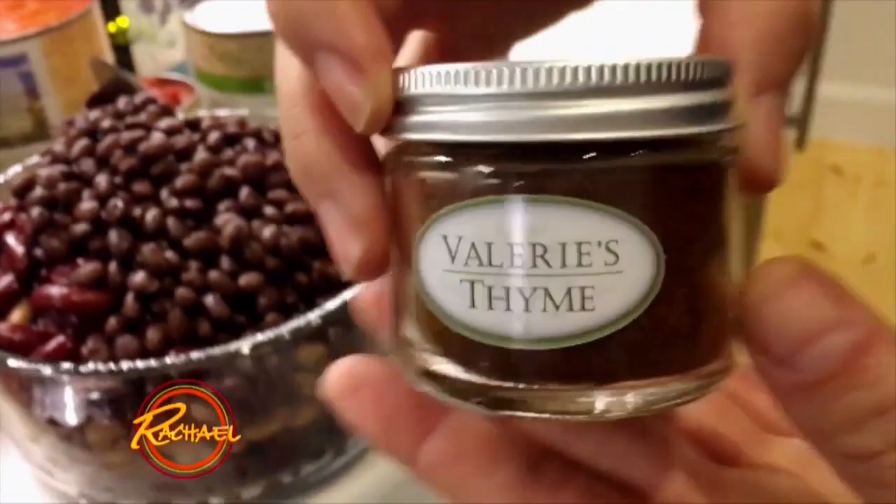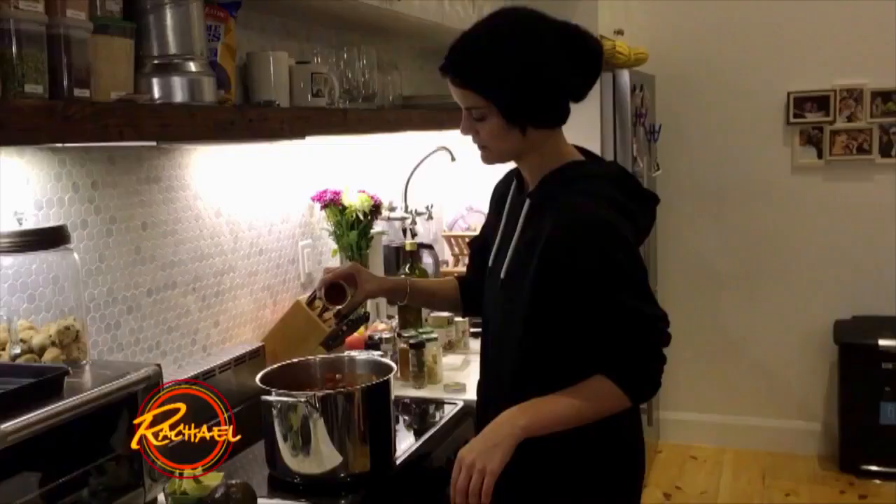The more colorful your food is, the better it is for you. So I'm gonna go ahead and add my mom's chili powder, her Southwest Soul Dust. Thanks mom.